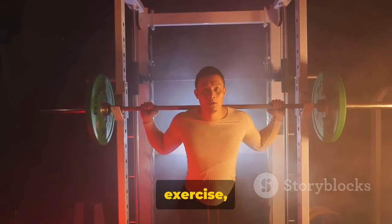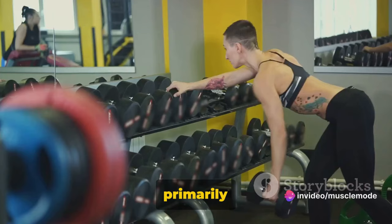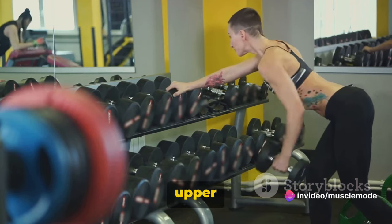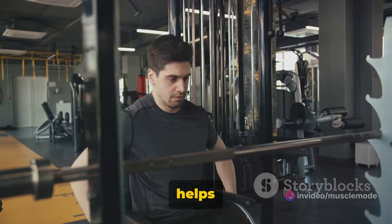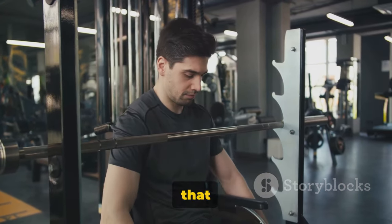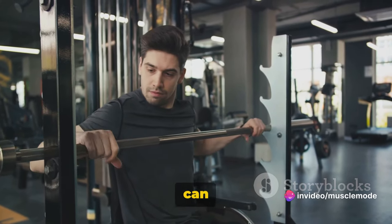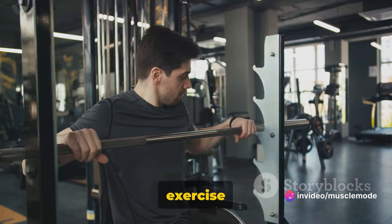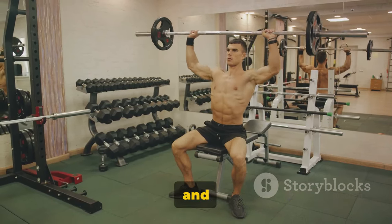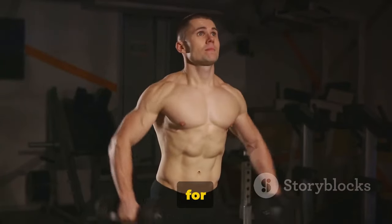The Shoulder Press is a compound exercise, meaning it works multiple muscle groups at once. It primarily targets the deltoids but also engages the triceps and upper back. This exercise helps to build strength and stability in the upper body, which is essential for everyday activities that involve lifting or reaching. Remember, it's not about how much weight you can lift, but about performing the exercise with proper form. Focus on maintaining a straight back and engaging your core throughout the movement. Keep your movements controlled for the best results.